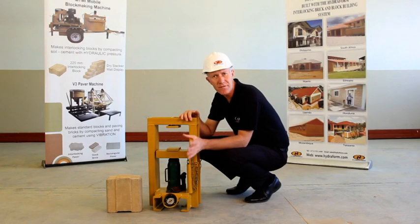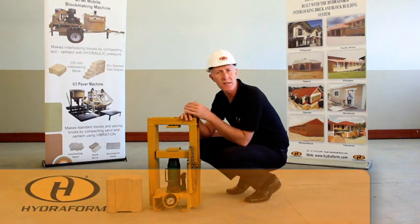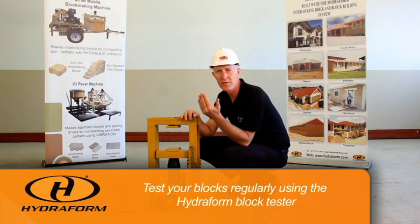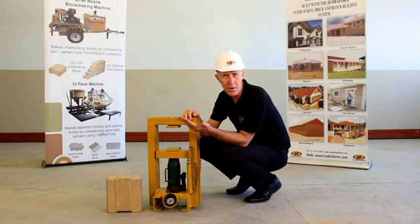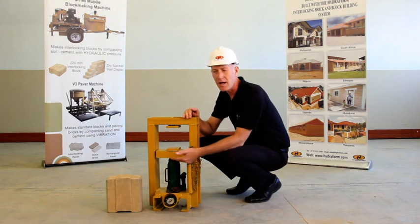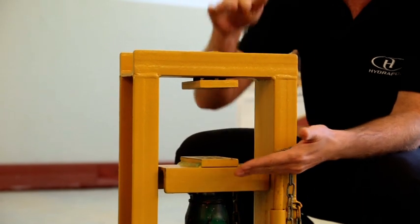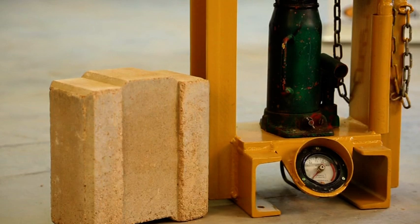Our goal is to manufacture high quality hydrofoam interlocking blocks. It's important to test your blocks on a regular basis. For that you will use the hydrofoam block tester. The hydrofoam block tester is constructed of a barrel jack and an area where you would insert the block. Pressure will then be exerted on the block by using a lever and jacking up the jack.